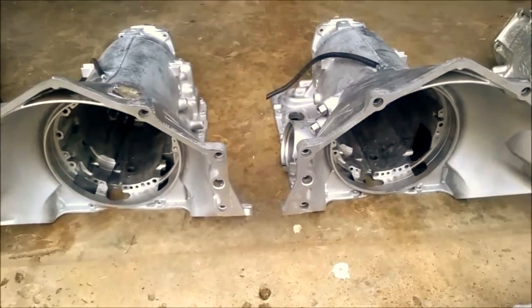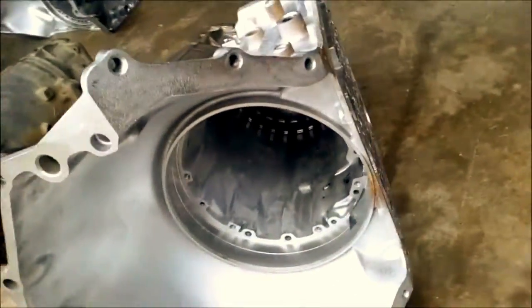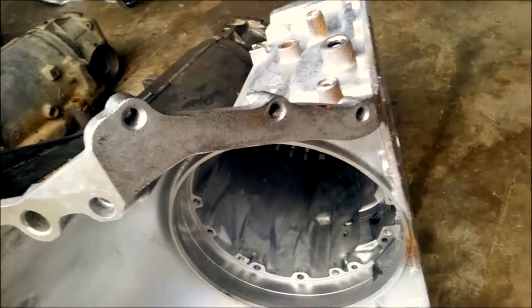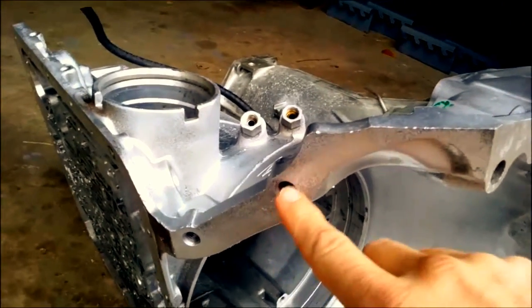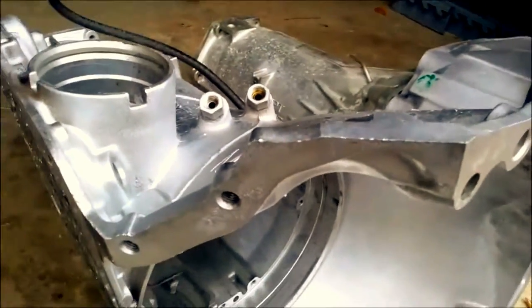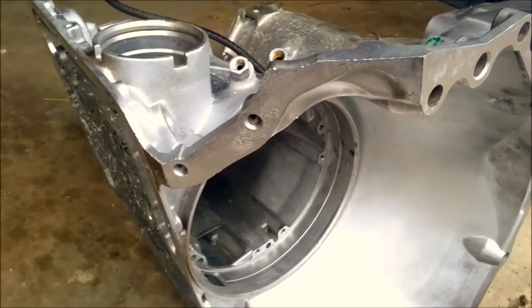I almost forgot to show you guys the difference between these two - they look the same, don't they? Then you tip this up and you'll notice they're both for four wheel drive trucks and they have the mounting holes for the four wheel drive truck dust cover. When you tip this one up, you'll notice that this is cut off from the factory and you have four of the big holes instead of six. This is done because this is for full size trucks, four wheel drive, and SUVs. The other one is for mid-size or small size trucks and SUVs, so they can fit in that tighter space. So get off the couch and get dirty.